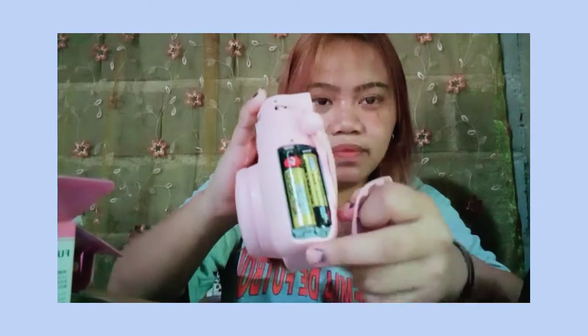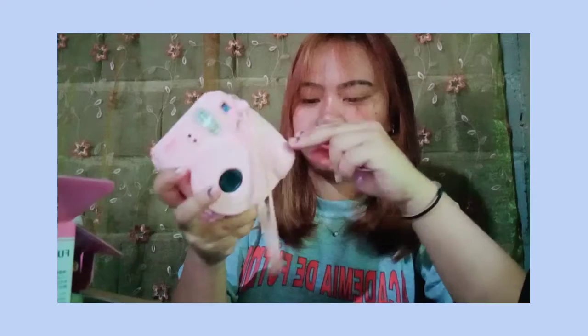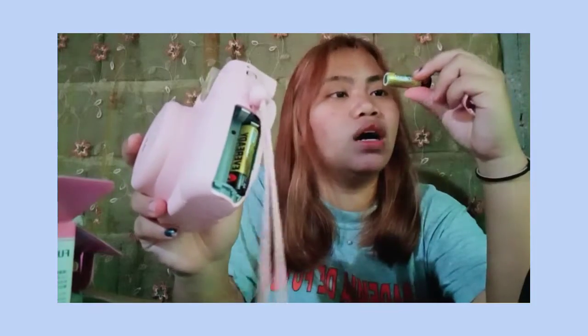Battery lang siya guys. Ito yung battery niya - dalawa lang pala siya. Dalawang double-A na battery.